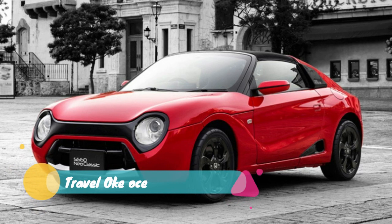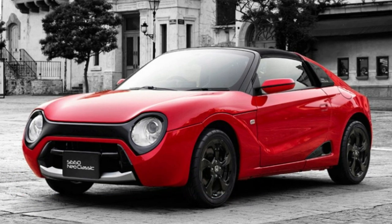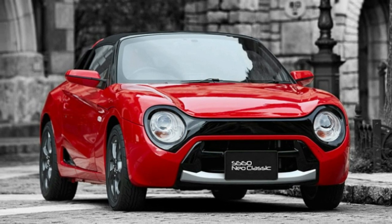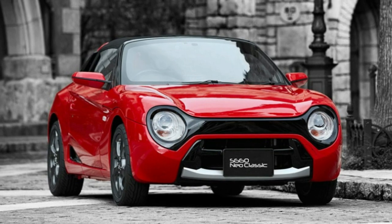According to Honda, the concept was well received, so it went about developing the kit you see here. It's slightly simplified, mainly in that it has fewer fiddly chrome pieces. It's a comprehensive kit, too.